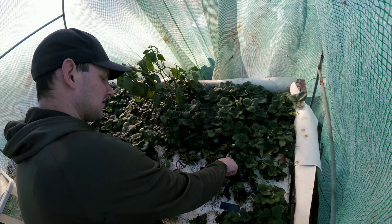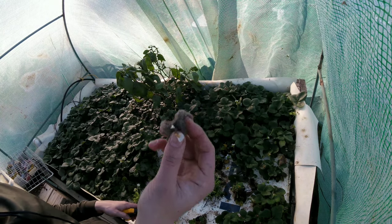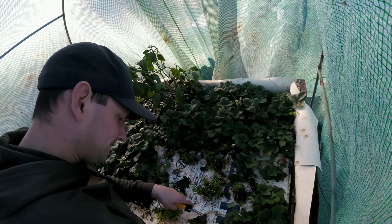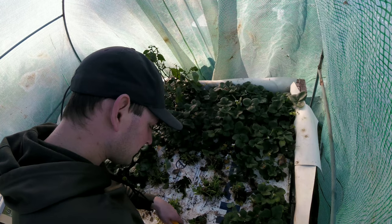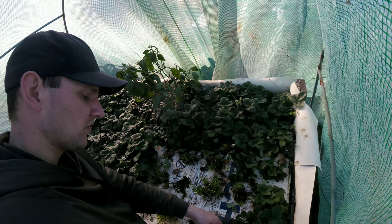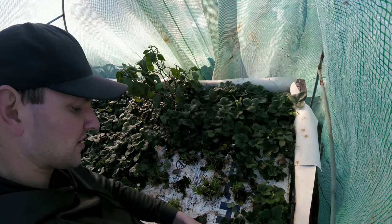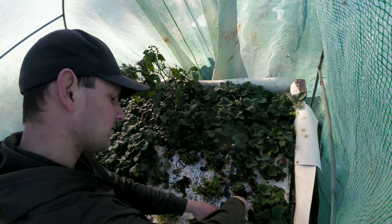This is disgusting, it looks like a dead animal, but we're going to get it all cleaned up and revisit this in a couple weeks. Hopefully we'll get some good strawberries out of here pretty soon. Sometimes you've got to do this when you're growing plants — you've got to sacrifice a little bit to get a good harvest.